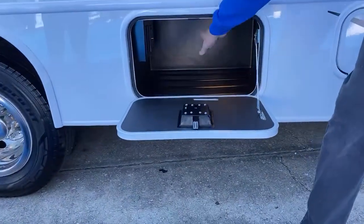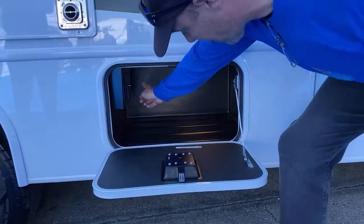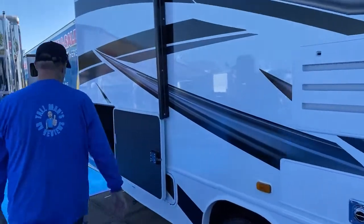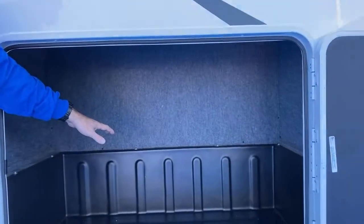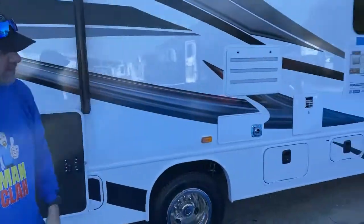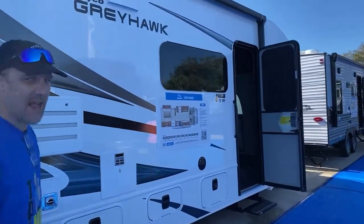If you want to do a TV outside, there's actually a place right there to connect your TV. Where we were standing before, there's a huge storage compartment back here — pretty decent size for a class C. There's a ladder already pre-mounted on the back. As we're walking around, you'll see they have nice frameless windows, so some nice upgraded features.